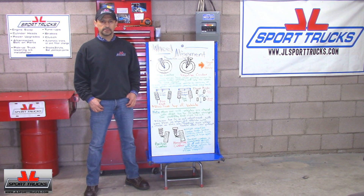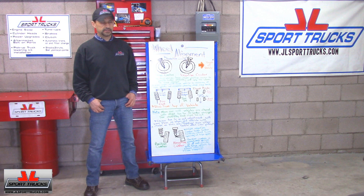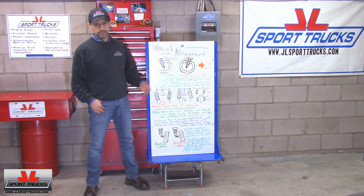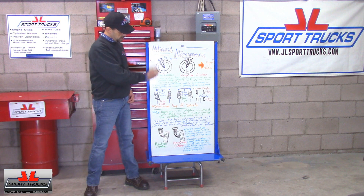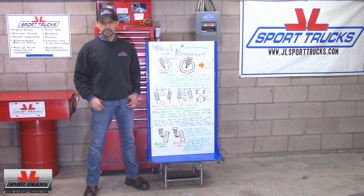Hi everyone, welcome to our channel. During a previous video I explained how wheel alignment has a direct effect on tire wear, whether it's normal or uneven tire wear. I'll include the link in the video description in case you haven't seen it, so you know what I'm talking about. This video is about wheel alignment, and I'm going to bring the camera up close so you can see this better as I explain it. So let's get started.